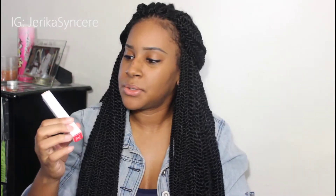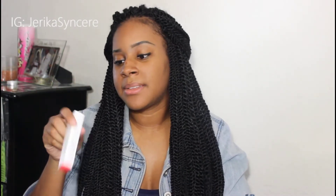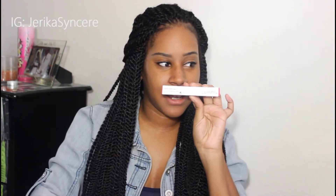Today's video is going to be a first impressions on the ColourPop Ultra Matte liquid lipsticks. I've heard a lot of mixed reviews about these — some people say they love them and some people say they hate them. So I only got one, and I only got it in red because you guys know that red is my favorite. The color that I have is Creeper. This is what the box looks like.